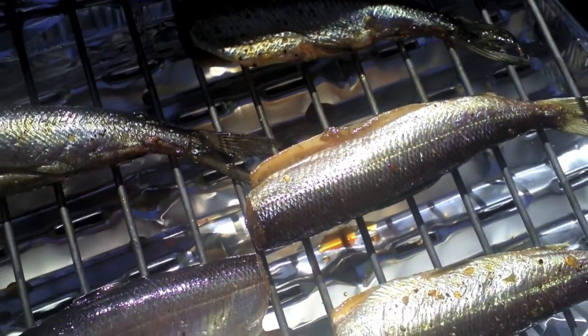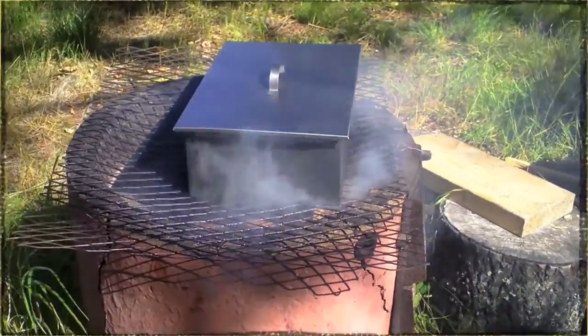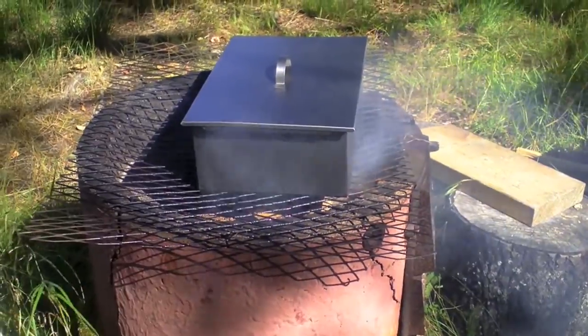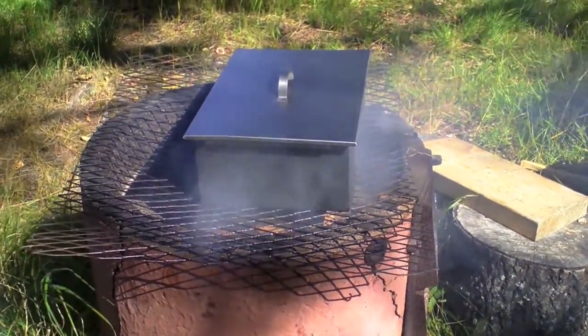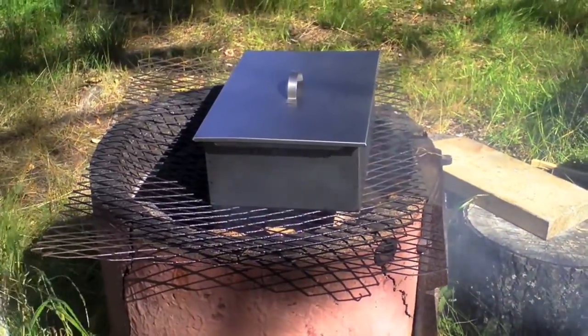We'll have them with new potatoes subsequently. So that's the smoke box on the fire. Give it half an hour. Let's see what the fish come out like.